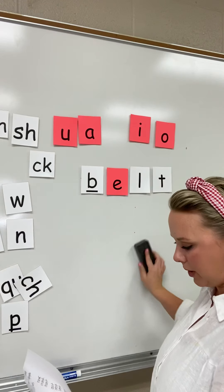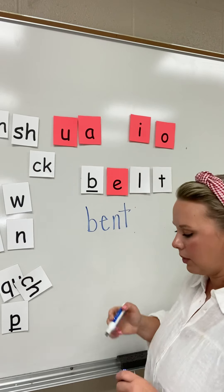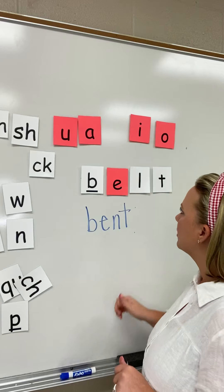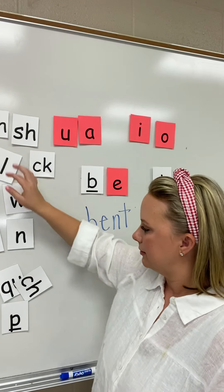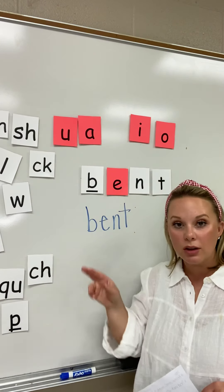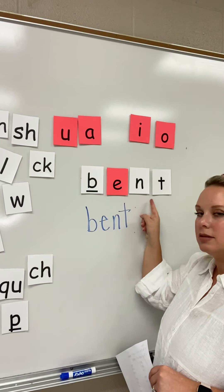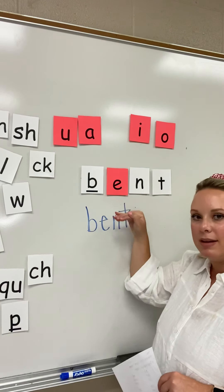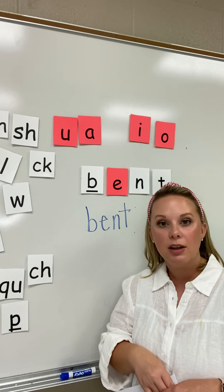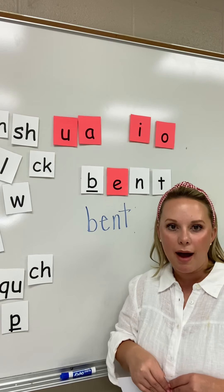We're going to do one more together today. Build this word with your letter tiles: B-E-N-T. Your word should look just like this. B-E-N-T. Bent. This word is bent. You have done an excellent job today reviewing your vowels, your digraphs, the sounds that the letters make, and blends at the end. I'm very proud of you. I'll see you tomorrow.